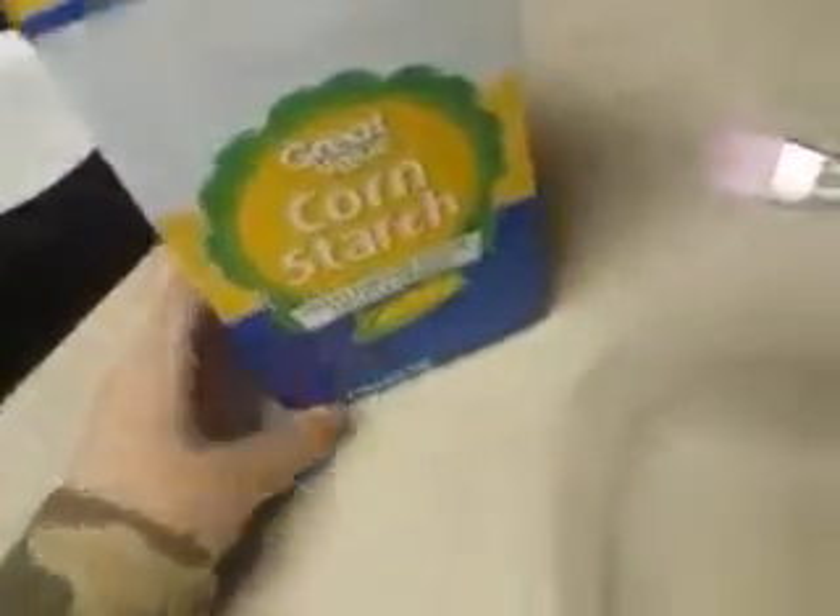Hey guys, so today I'm going to be teaching you how to make oobleck. It's like a solid or a liquid and it's really simple. Basically all you need is something to stir it with — I'm using a paintbrush, but like the end of it — and then cornstarch and some water.